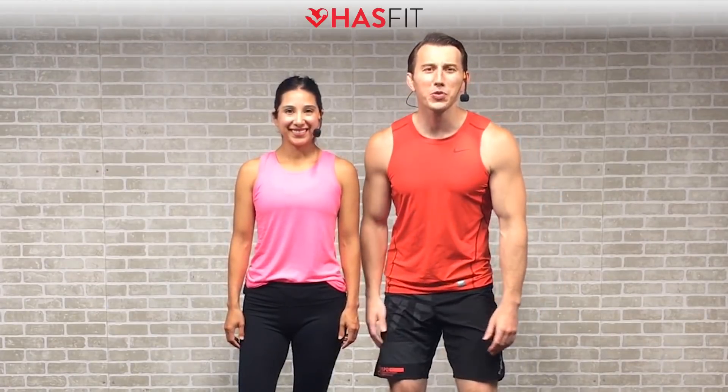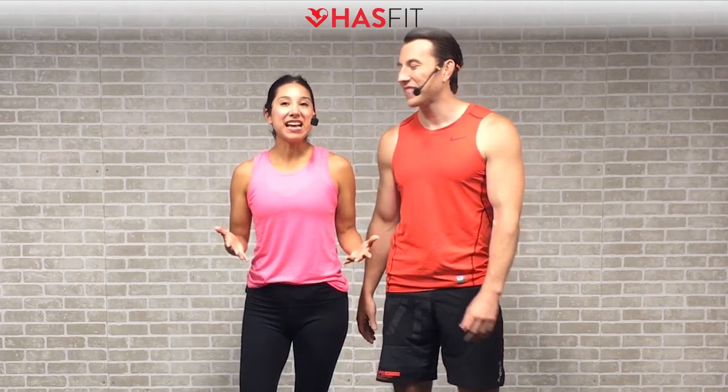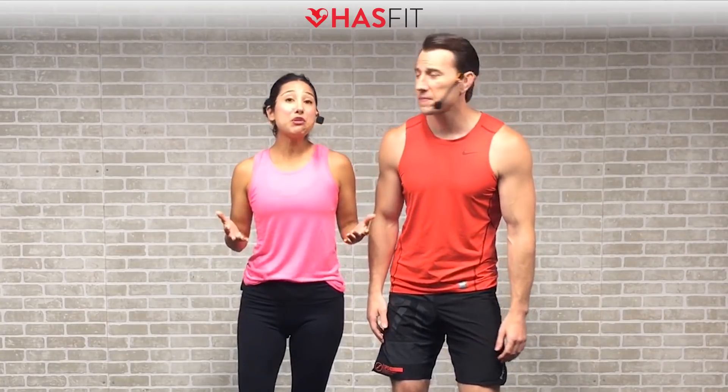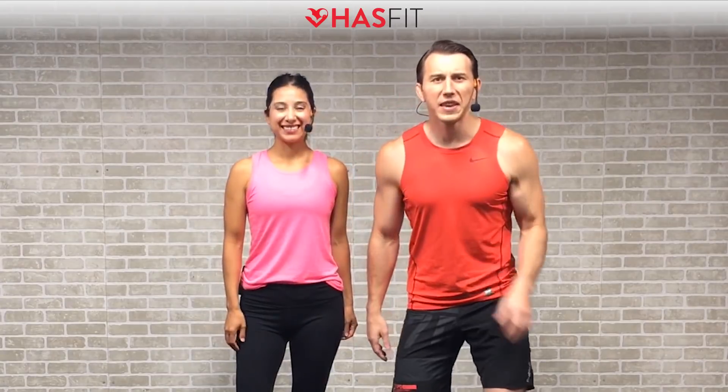Hey HASfit tribe, it's your personal trainer Coach Kozak and I'm Claudia, and this is a beginner abs workout. Follow me for the standard moves, and if you need a little more of a challenge, follow me for the progressive movements. There's no equipment required for this routine, but if you'd like you can use a mat for comfort or grab a dumbbell for some added resistance. If you're ready to go, let's get moving.